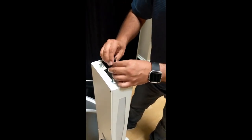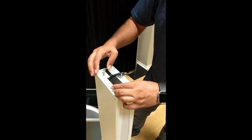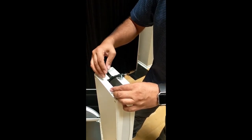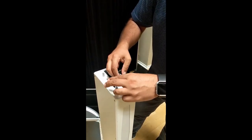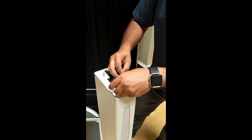Right up top here we've got some more wingnuts. When you're done, make sure to put these back on so we don't lose them.